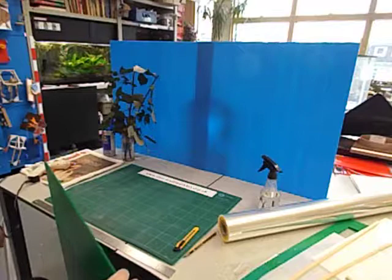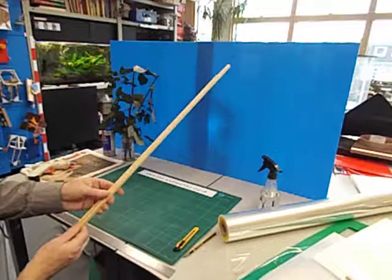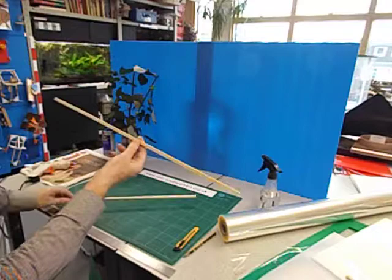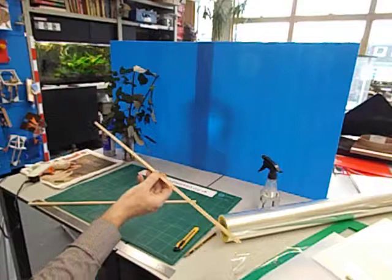I also use this square section stick wood — this is 8mm by 8mm. Again I sell it, it's available from my technology shop. At the moment this wood is 20p each. This sheet of Correx is £2. The wood is also available from most educational suppliers that have a D&T section in their catalogue.